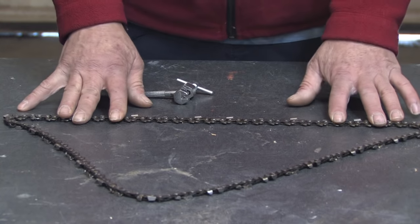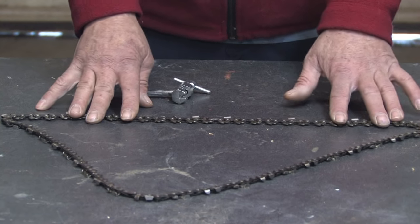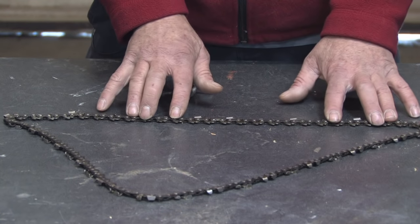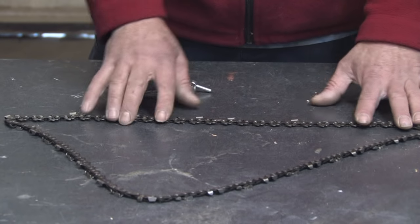To shorten the chain, you want to make sure that you have the exact same type of chain. If it came off a different chainsaw with a different length bar, that would be acceptable, but the chain has to have the same cutting teeth, the same number of drive sprockets, and the same number of chain links.